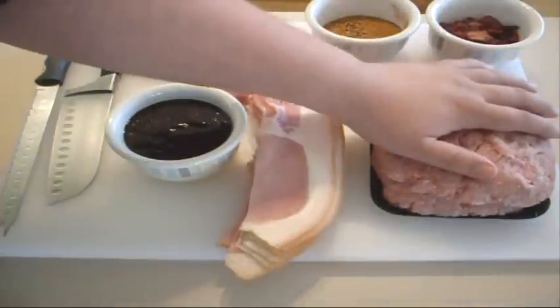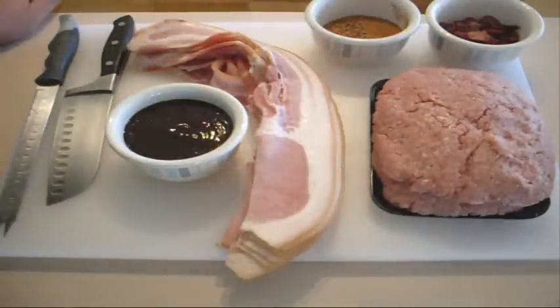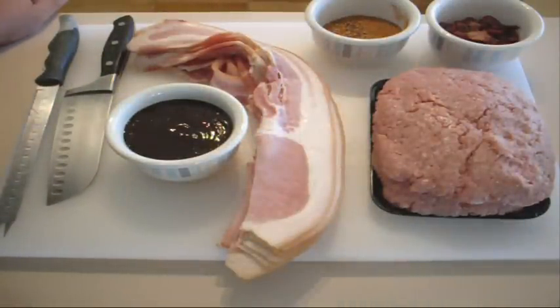And then we're going to baste it with the barbecue sauce. Now, if you want to do this in a Weber or a barbecue, go for it. I'm going to do it in the oven, because the one I did yesterday I did on the barbecue and it was great. The one I want to do today I want to do in the oven to see how it goes — purely because everyone's got an oven, so everyone can try this. But if you've got a barbecue, by all means do it the same way.